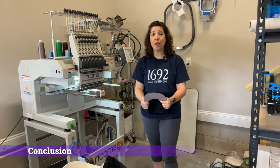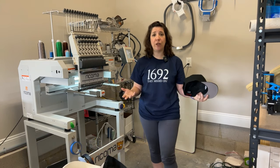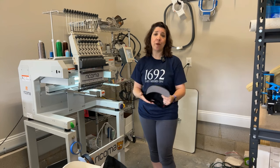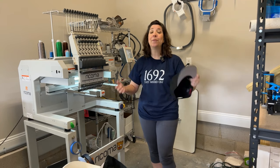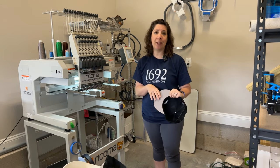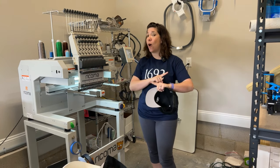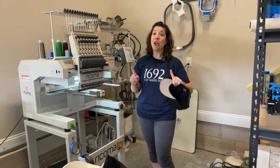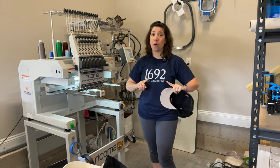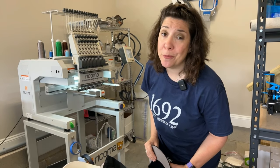That's it for helping you work through thread break issues and tension problems with your multi-needle embroidery machines. I really hope this helped. Please feel free to like the video, subscribe to the channel, and leave your comments below with your fun stories. I want to hear about all the times you've had thread breaks or needle breaks and had a 'found out' session — as in, you messed around and found out.